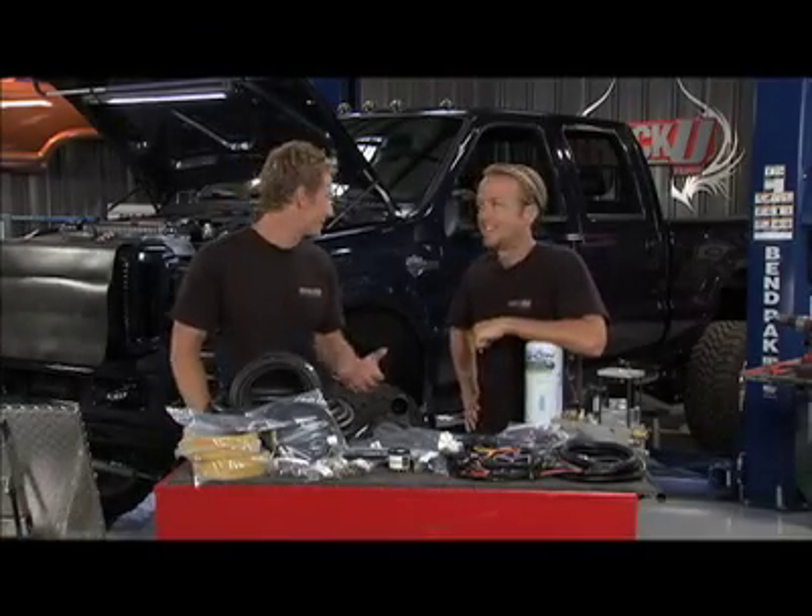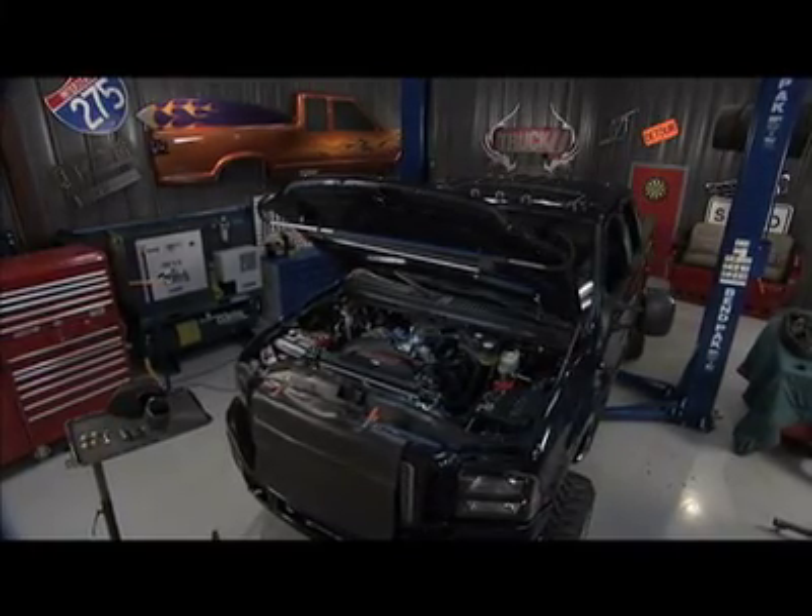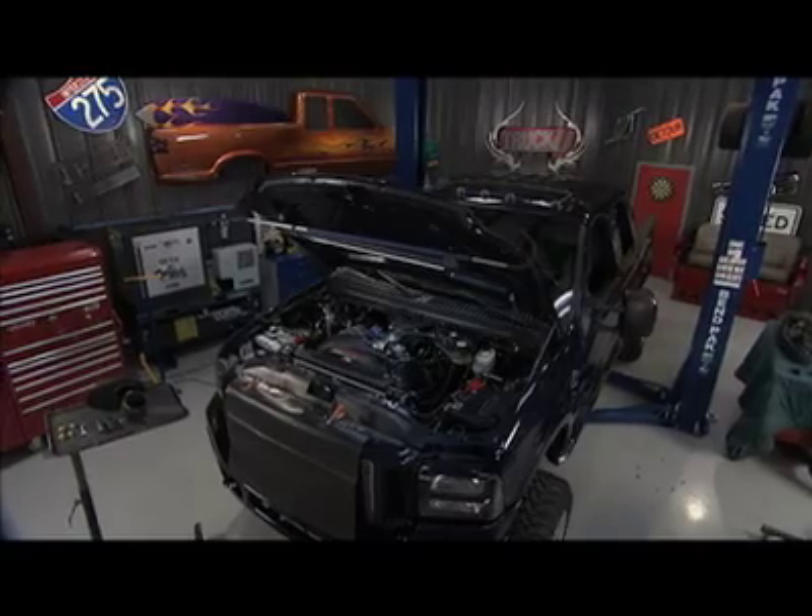This truck is very cool from the way it sits to the Ghost Flames — very cool truck. The only problem with a truck like this is it costs a lot to get it around, because of the cost of diesel fuel. It's put a lot of crunch on people's style, especially yours. Oh yeah, a little bit there, no doubt.